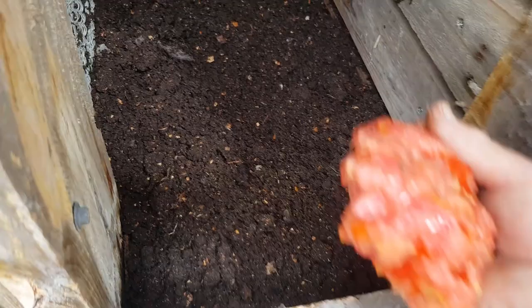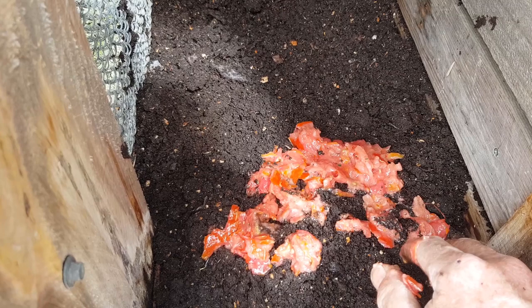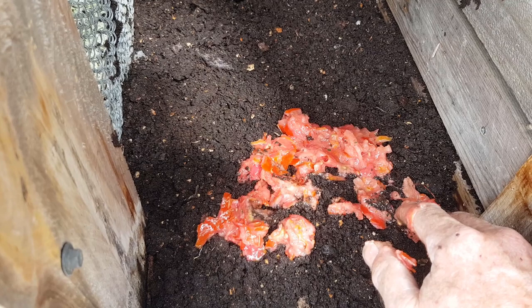Now at this end we'll introduce some of this tomato slop we've created, and I'll put a good layer in here. The standard procedure is to leave it and check it after a week — usually the worms haven't done too much by then because it starts to break down first. In the second week, if they like the product, they'll get into it. So we'll run this for a couple of weeks and I'll check in next week to let you know what's happening.